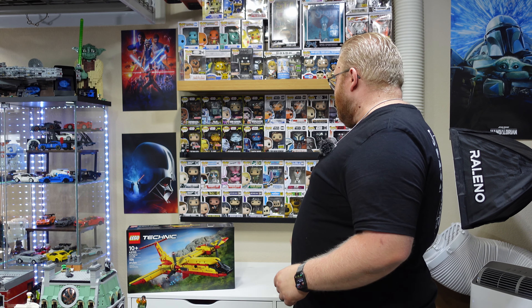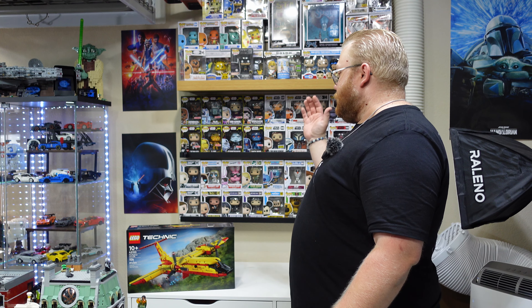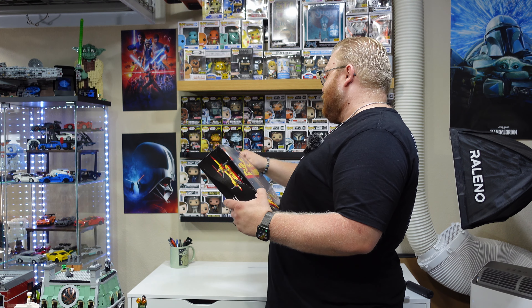With that being said, everybody, there's nothing more to do. Let's go ahead and grab my handy-dandy box cutter. Let's cut open this thing and see what we have in terms of bags, build, and everything else. Actually, we don't need a box cutter for this one — this one we can just break open. Easy peasy.